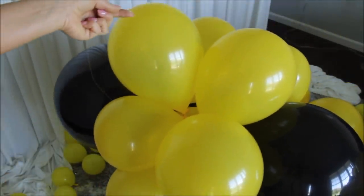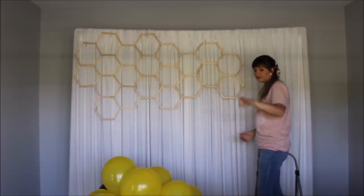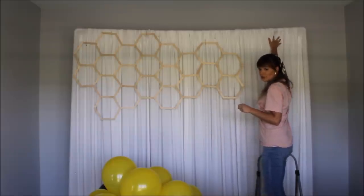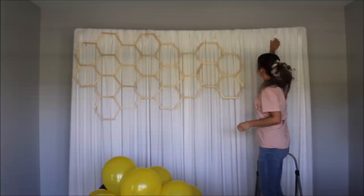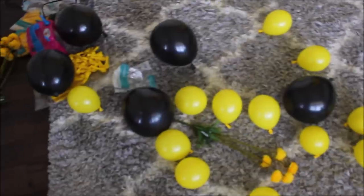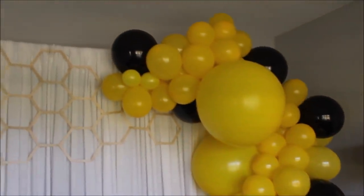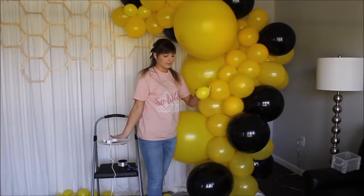Looks pretty good — now we're ready to put this on our backdrop. I'm taking my balloon garland, wrapping some strings of fishing line around it, taking my safety pins and pinning them to my fabric, then with that extra fishing line wrapped around my garland I'm tying it to my safety pins. Now let's put in all these extra balloons and fill in spaces here and there where I think I need them — I'm using my low heat glue gun to fill in spaces with my balloons.